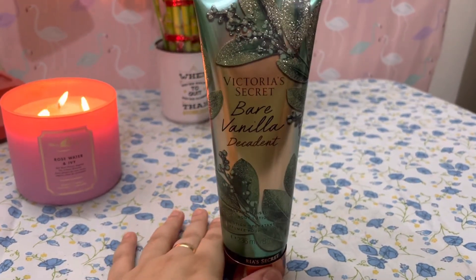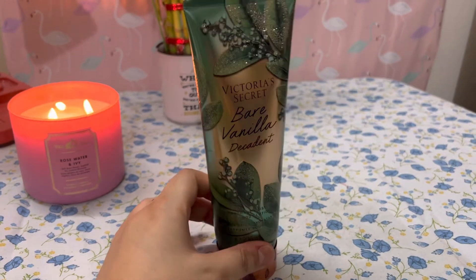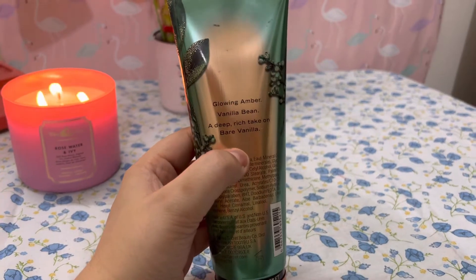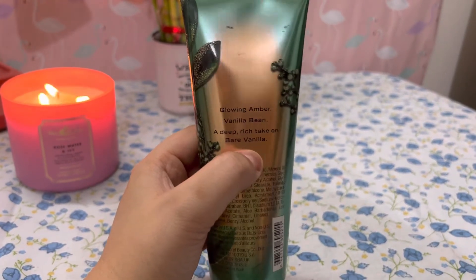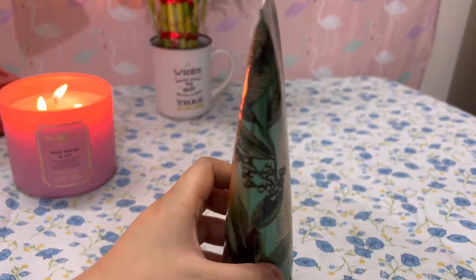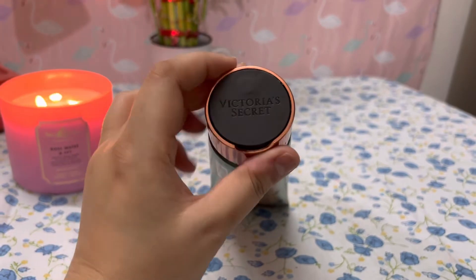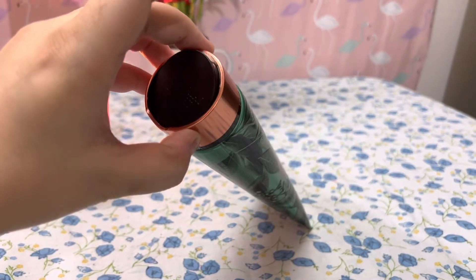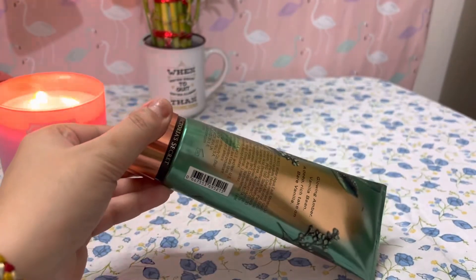I am using it on my hands to be honest, not on my full body, as my hands and feet are the driest parts of my body, so I keep using this. This is really very nice. Coming to its fragrance description — it's glowing amber, vanilla bean, a deep rich take on Bare Vanilla. So the basic fragrance you get is vanilla. It has a very mild texture as well, and everywhere it's marked Victoria's Secret. It comes like this in a pouch.